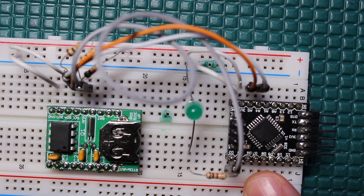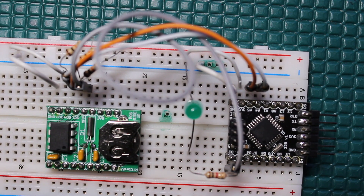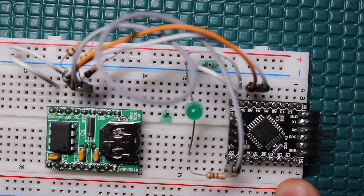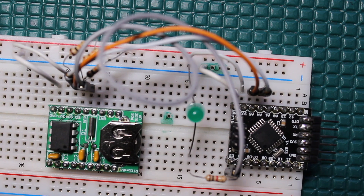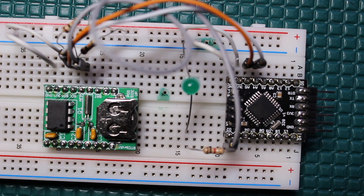You might be thinking: why not use the internal watchdog timer? You can do that, but you're limited to about 12-second intervals, so every 12 seconds you'd have to go right back to sleep. Also, that timing interval is not accurate — it's really, really bad. Over time, if you had to wake up once an hour using the watchdog timer, it would be all over the place. Also, at 3.3 volts the watchdog timer sleep mode pulls around 5 microamps, which is not as low as this real-time clock solution.